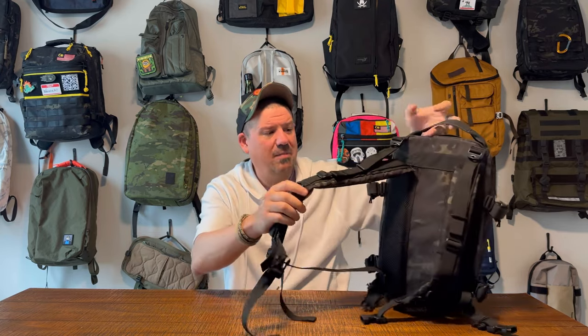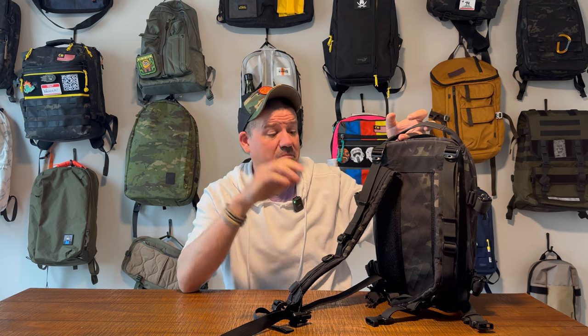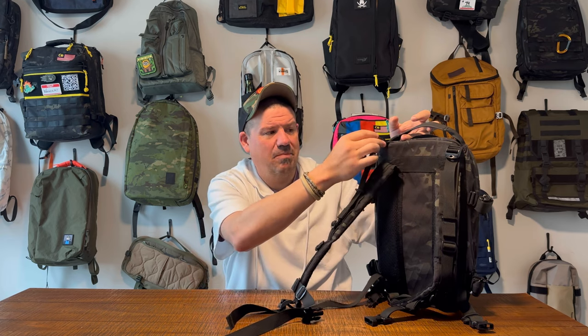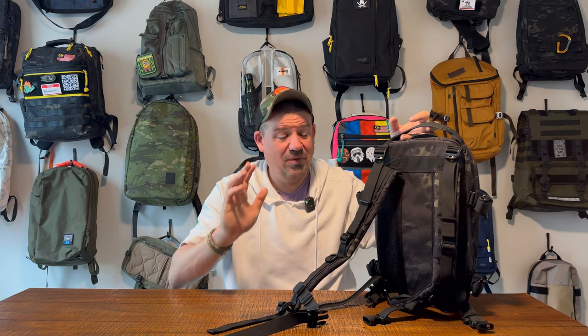As of the recording of this video, it is sold out on the site, but I would anticipate continued restocks and new runs and constant iterations. So you may not be able to get this exact version, but you'll be able to get similar bags from the maker moving forward. The harness system is super well padded. I'll wear this bag at the end of the video, but it is a small bag and the straps are really comfortable. They're kind of floating straps attached lower with load lifters up top, so it rides a little high on your back and feels really nice to wear.